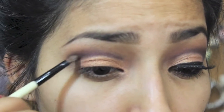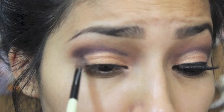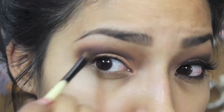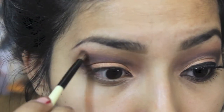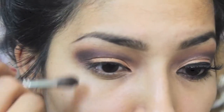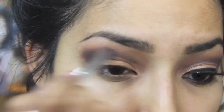I go back and darken the crease again with the plum color just so it's intense and the color I want, and I bring it down towards my eye and just blend it, making sure that everything's nice and pretty and blended very well.